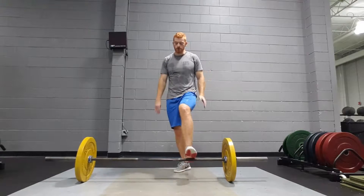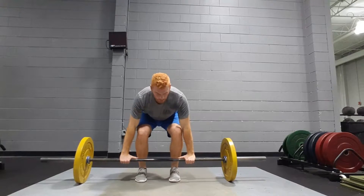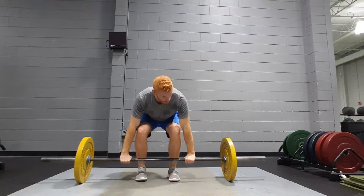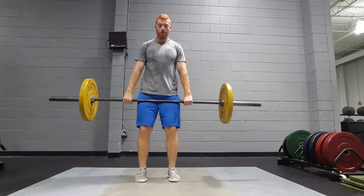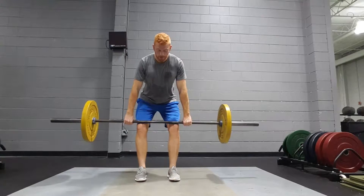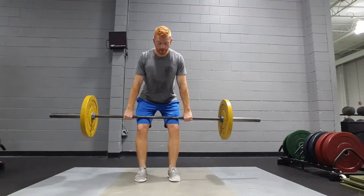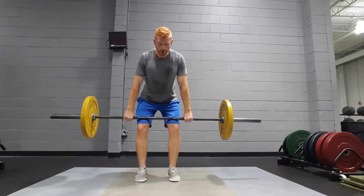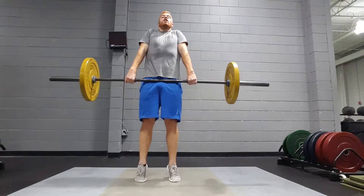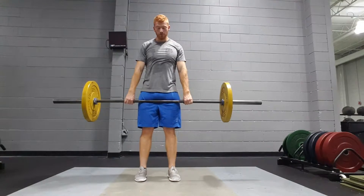Let's get started. Feet about shoulder width, shoulders over the bar, knees out just like before, with hands outside of the knees. Pull it up to just above the knee — sit back in your hips, keep that RDL position, and engage your lats by pinching your shoulder blades back. That keeps the bar close. Then all you want to do is stand up, extend your hips, shrug, and get up on your toes — that's the first pull.